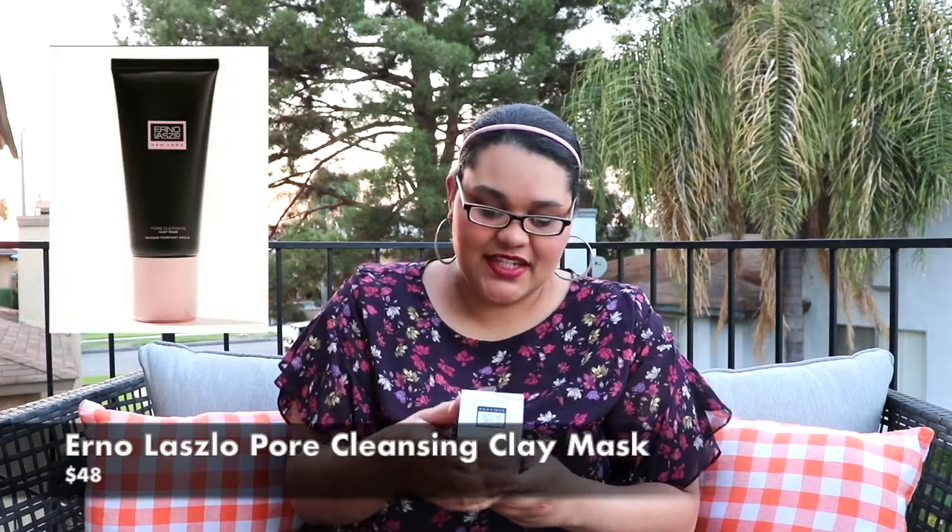I also got an Earl Azio New York exfoliate and detox pore cleansing clay mask. So if you like your masks, ladies, this is a clay mask.